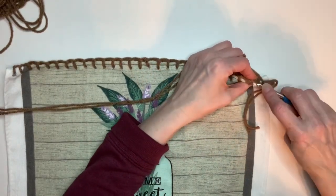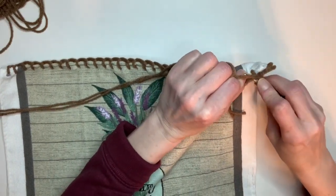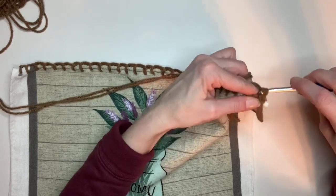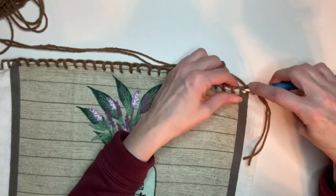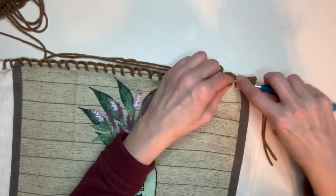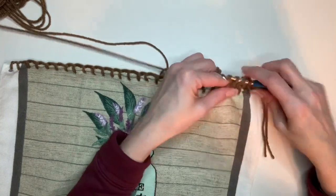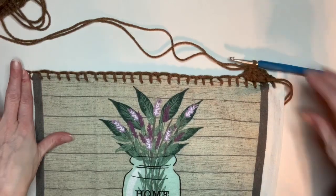You're going to go into this first loop right here that you created and stick it through. Then you're going to pull it through and you're going to do a slip stitch through there. Then you're going to chain two. Then all the way across what you're going to do is a double crochet — and you're going to go underneath each of these loops right here. I am going to go ahead and double crochet across each of these loops.